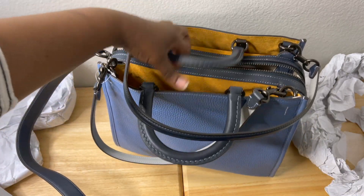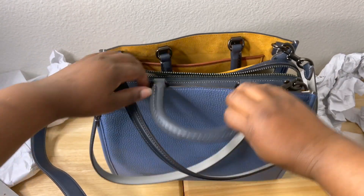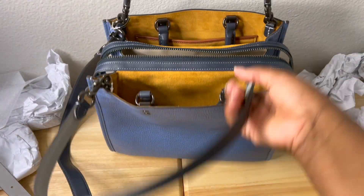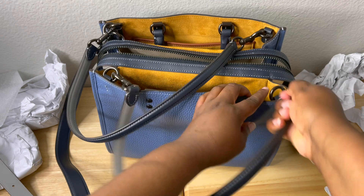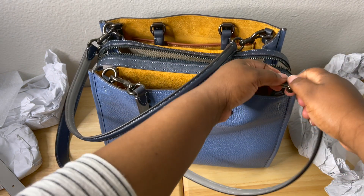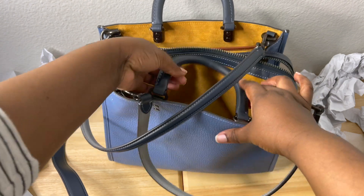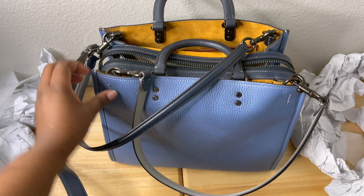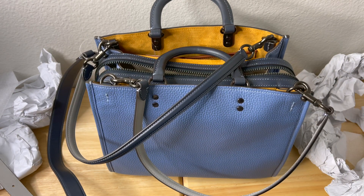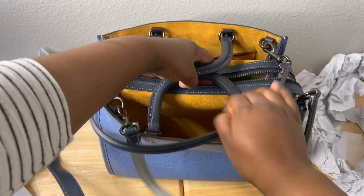On these newer ones you can fold the handles inside if you don't want to show them, and just use the two shorter straps. You can also actually detach the straps — I love when a bag gives you that option. You can detach the long one and the two short ones. The only thing you cannot detach are the top handles. So you could swap in a black chain to match the black accents if you wanted to personalize it.